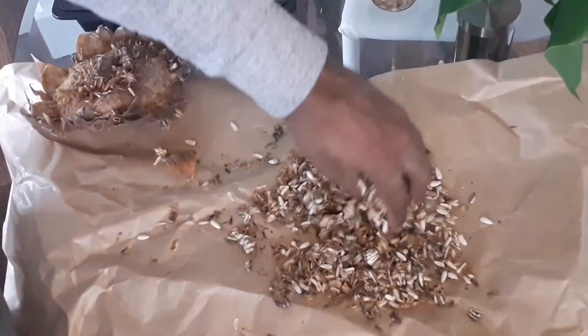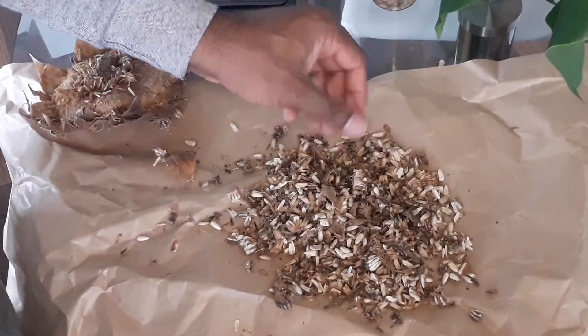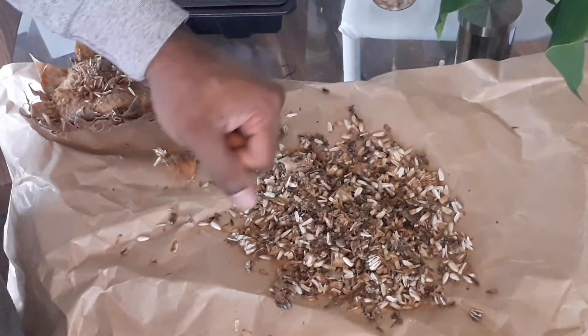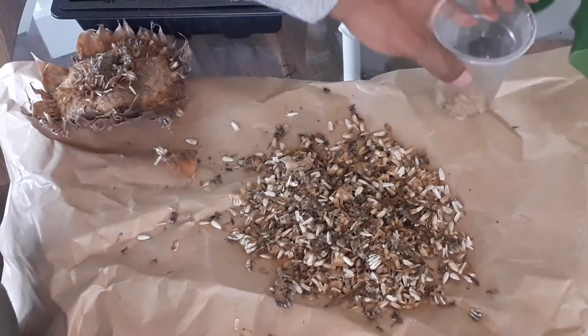Just look at how many seeds you get from that one flower head. To increase germination, what I found is if you leave some of the seeds in water overnight they swell up and then it makes germination a lot quicker.